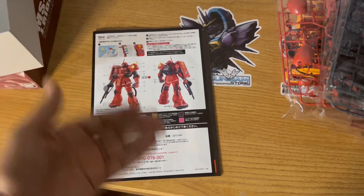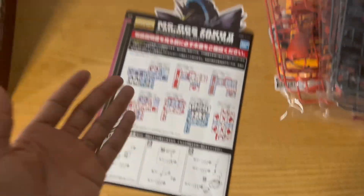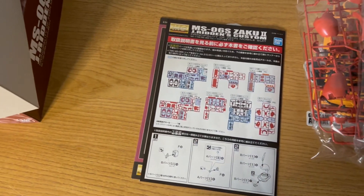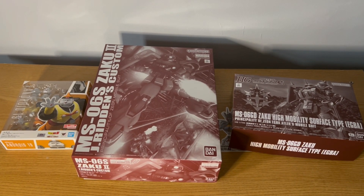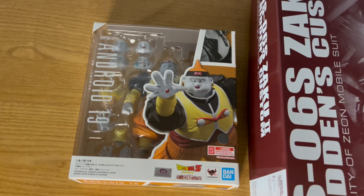Instead of me just complaining about this manual, I'm going to go ahead and wrap up this unboxing here for Johnny. So in conclusion, this has been Rare Moda Reviews — like, comment, and subscribe. I'm going to probably go ahead and get a review of Android 19 out as soon as I can, and then I'll go ahead and build Johnny's.